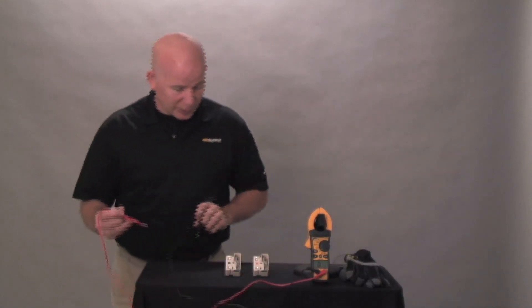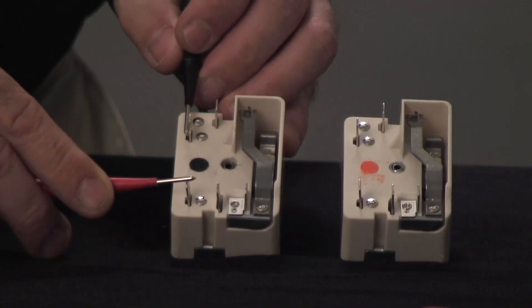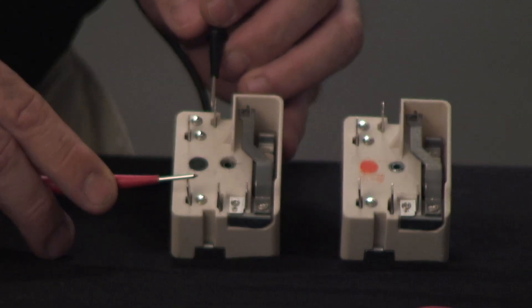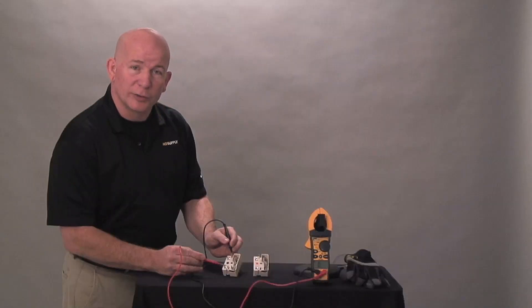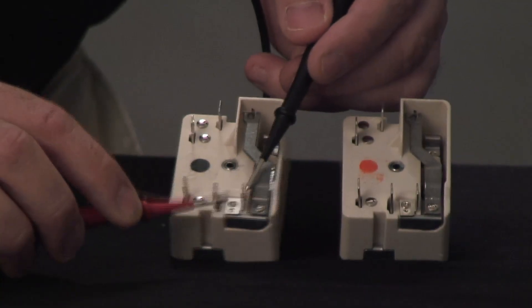In the off position, you test between the L1 and the P — this is the indicator light and you should have an open loop. If you test between the L1 and the H1, also in the off position, you have an open loop. Same thing with L2 and H2.